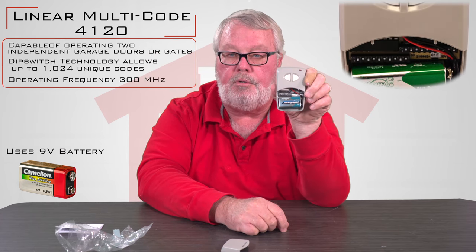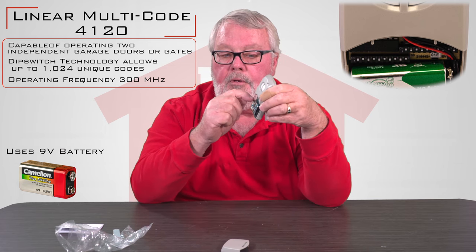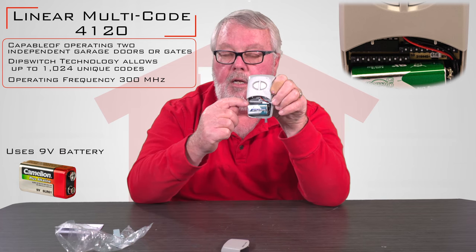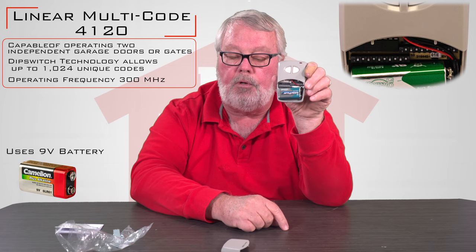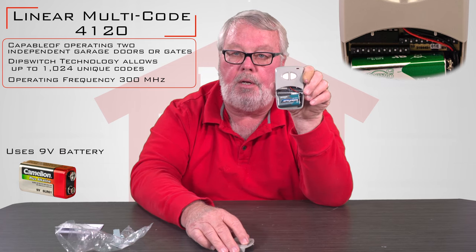Essentially what you're going to do is get your old remote, open it up, and find these dip switches, and you're going to match the dip switch settings from the new to the old. Once you do that, you'll place it into operation and away it goes.